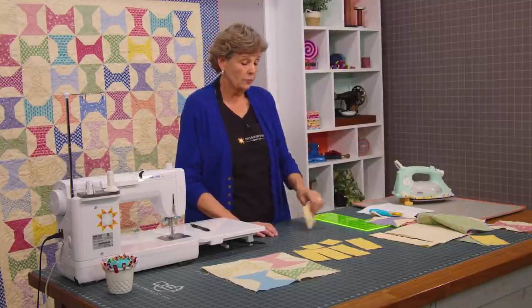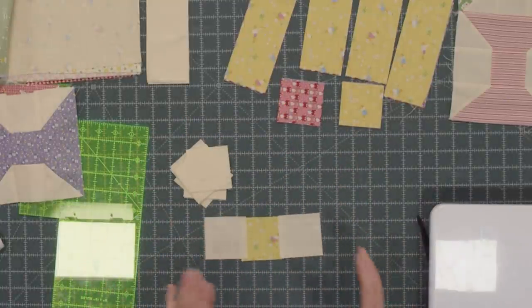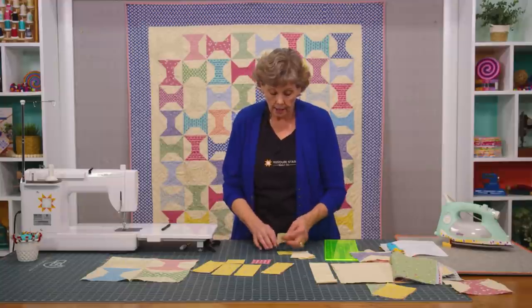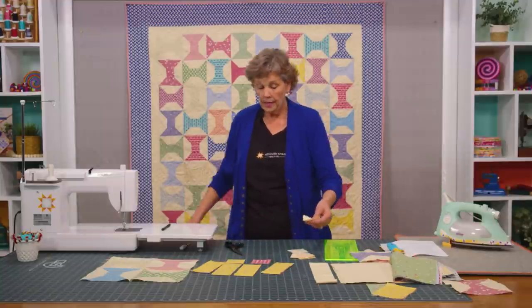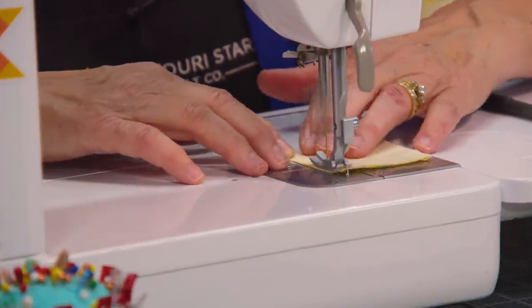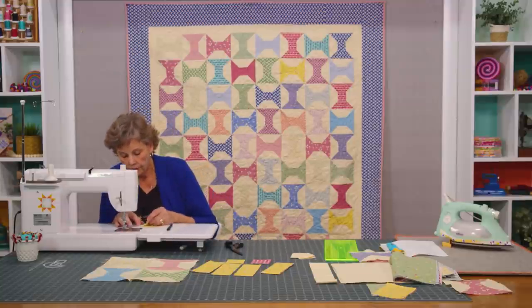Two of those squares are going to go on either side of the center piece, and that's going to be the center of your block. You can see right here that's the edge of my selvedge. I don't want that to show in my quilt, but I know it's less than a quarter of an inch so I am not going to waste that block. I'm going to put it on here and make sure my quarter inch catches that in the seam. So we're going to go ahead and sew this middle row together, and then open it up — you put two background blocks on either side of that center block.